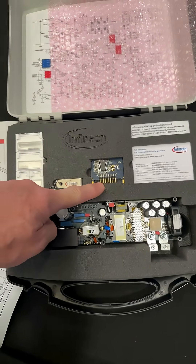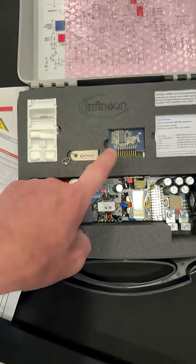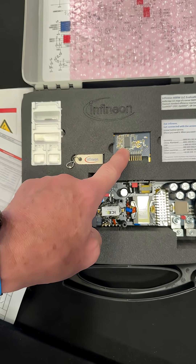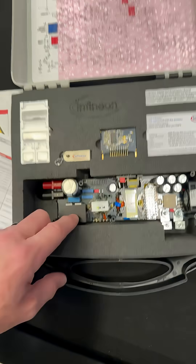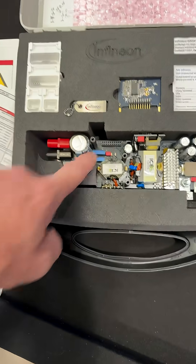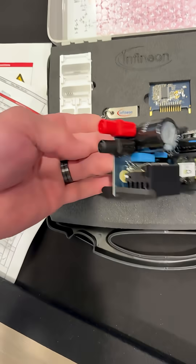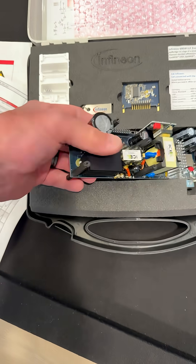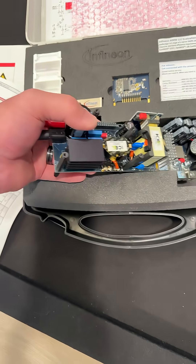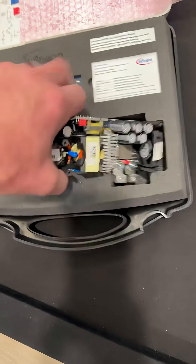Here is a daughter card and that would plug into that guy. So that's probably the control IC, maybe some drive chips — not sure, possibly for the output. Here's the connectors for the output — big beefy ones. That is a nice touch for banana jacks. And they've got some nice heat sinks with standoffs and a fan on there.